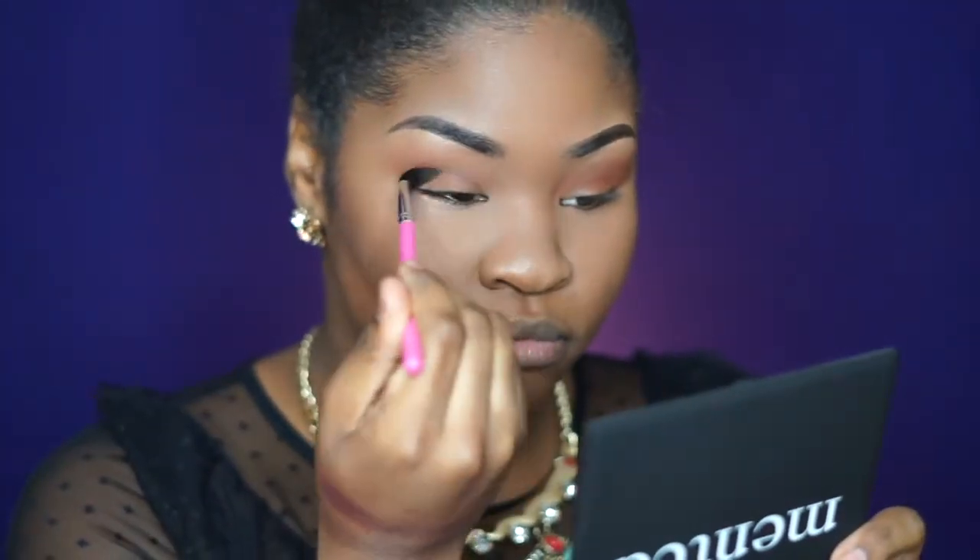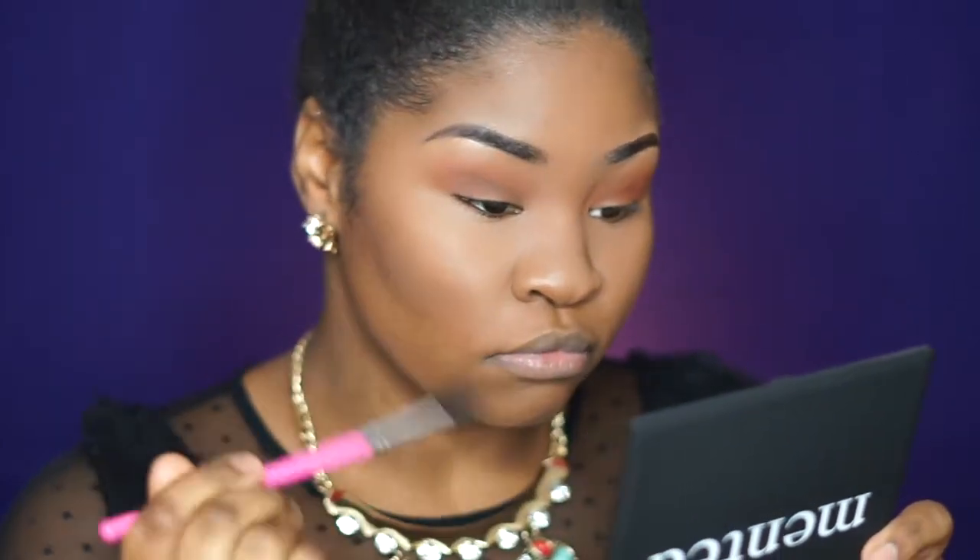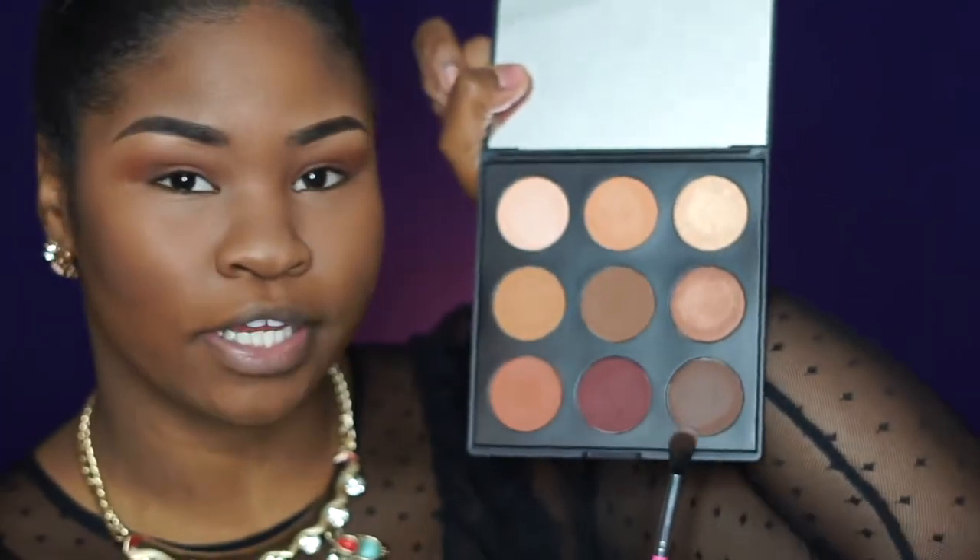Using the same exact brush, I'm going to go into upside brown and keep that color right in my crease — probably not go up with it, because I don't want to cover red bone. I want to keep red bone right in my crease and just deepen the look a bit with upside brown.